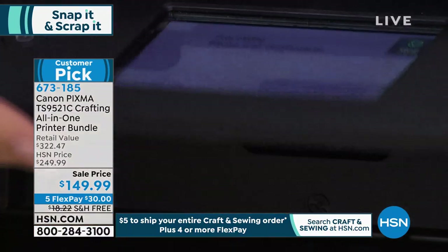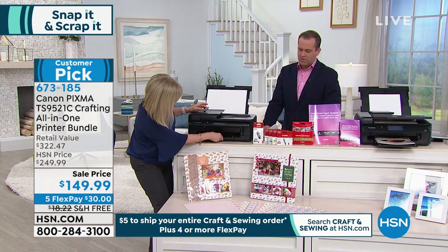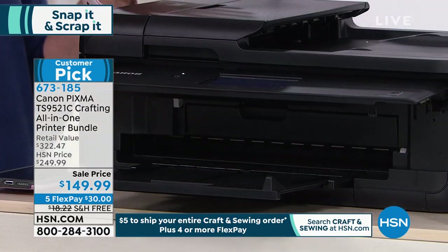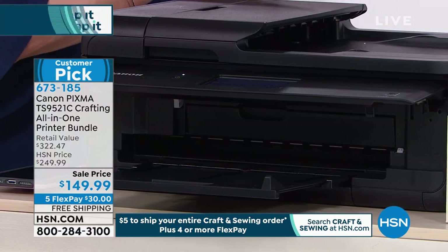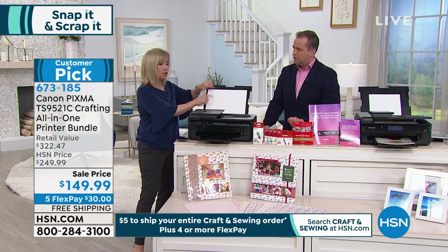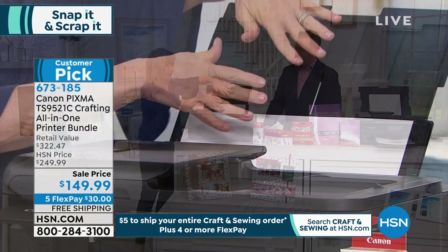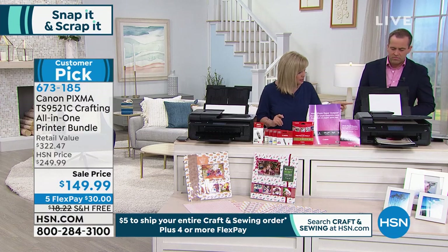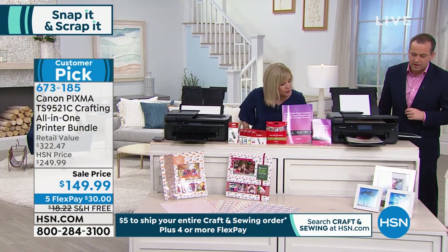You press print and I'm going to lift this up and pull it out — it's very simple to use and then you're good to go. Is this a 12x12? Yes, this is a 12x12 — that's the card stock. So you load all your fun paper.